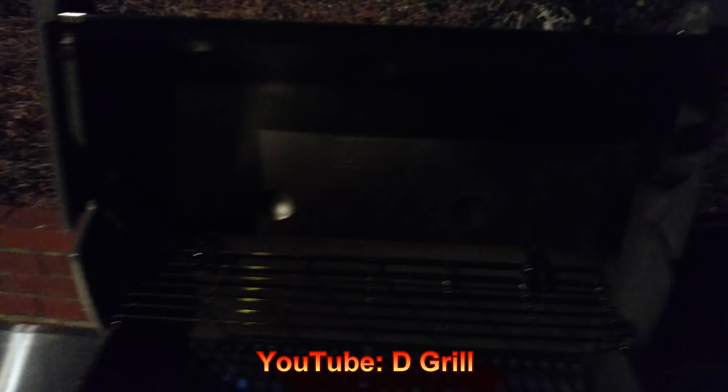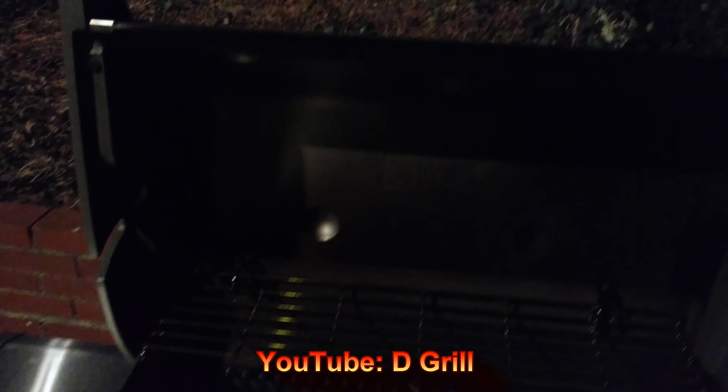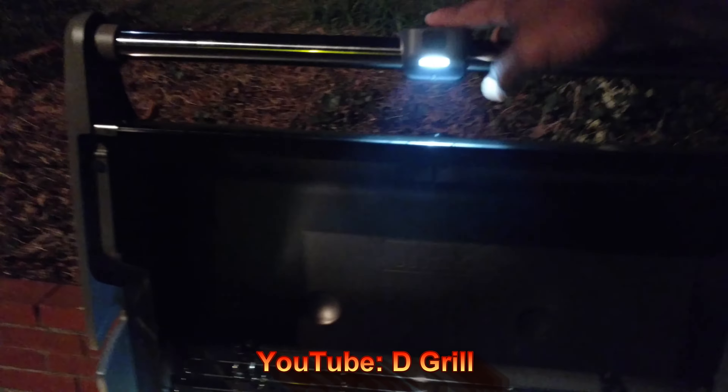I want to show you the grill light that I got here. This grill light is pretty cool. Press the button and the grill light stays on. Once you put the lid down, the grill light goes out. That's pretty sweet at night when you're grilling. When you open it up again, the light's back on.